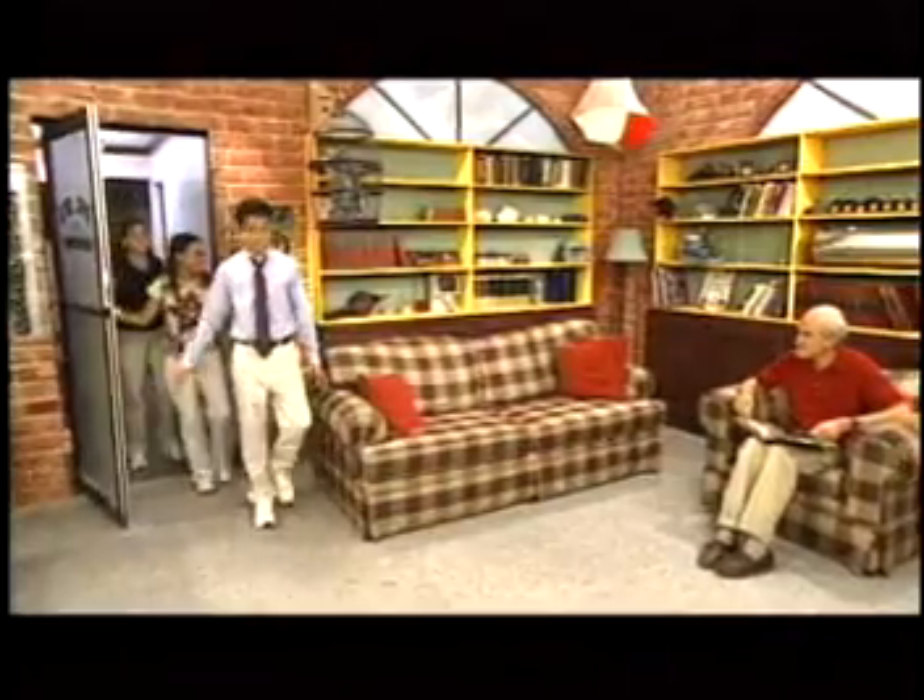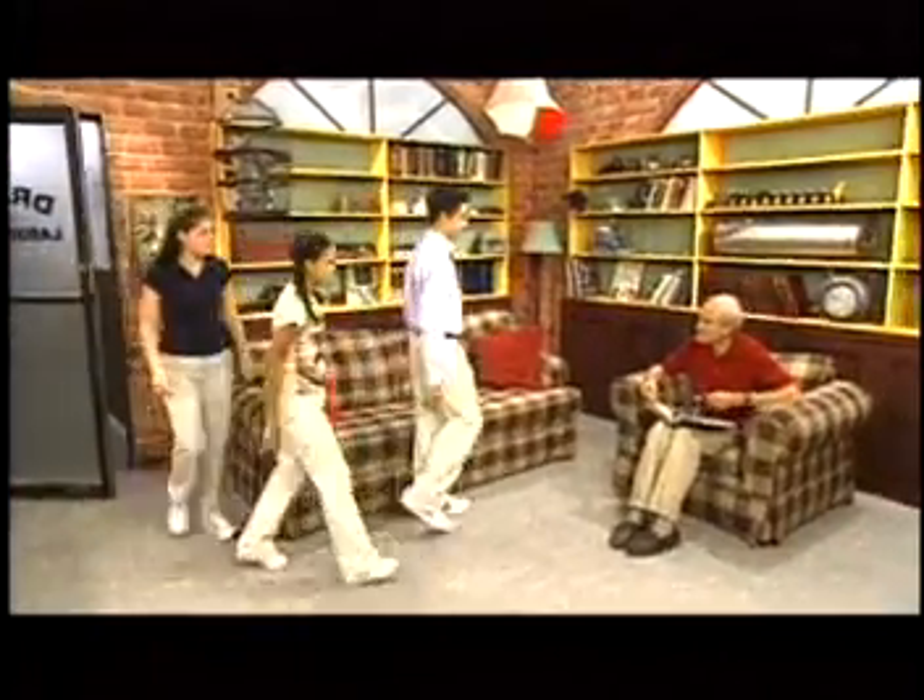Hi, Dr. D! Hi, guys. What's up? We felt our treehouse shake this morning and wanted to know what happened. Yeah, I felt something too. We think that it might have been an earthquake, but we can't prove it yet.